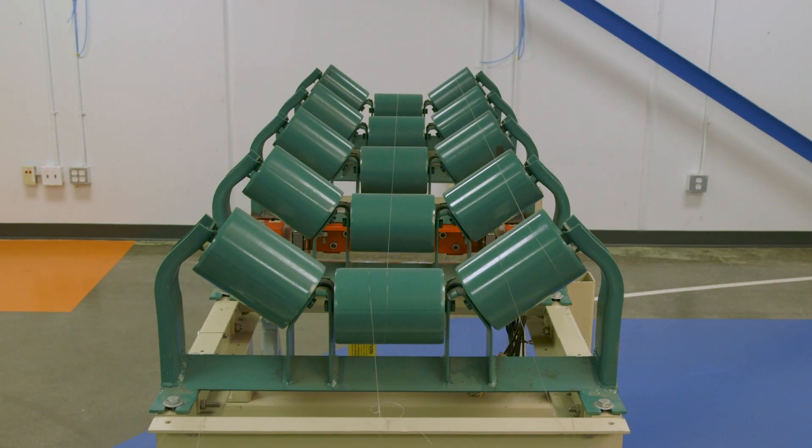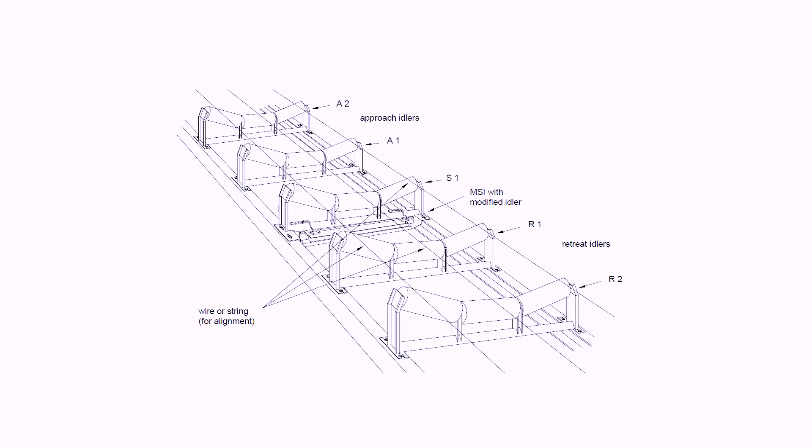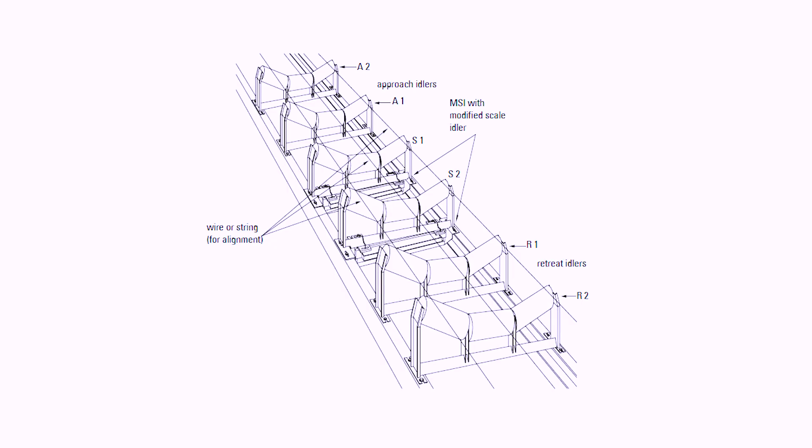The number of target idlers varies with the model of the belt scale. For single idler scales, we consider a minimum of two idlers before and two idlers after the belt scale. For multi-idler scales, we consider a minimum of three idlers before and three idlers after the belt scale.